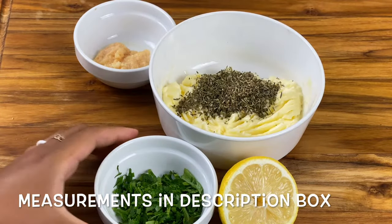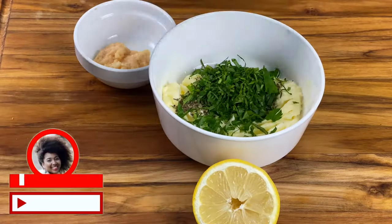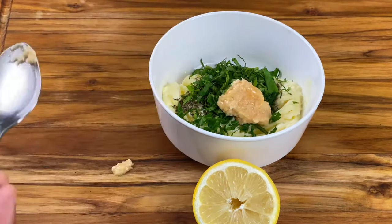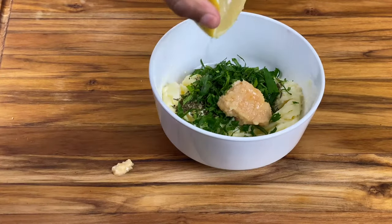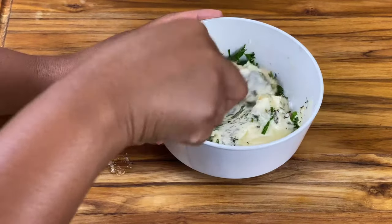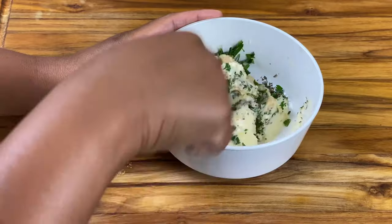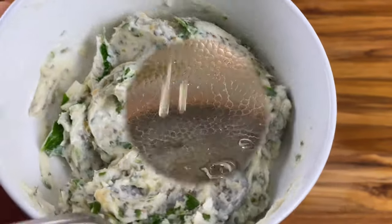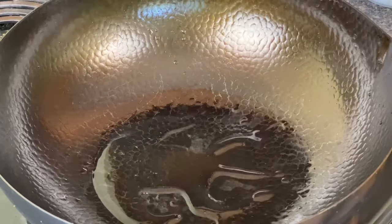We're going to start with making the herb garlic butter. I'm combining mixed dried herbs with parsley and a tablespoon of fresh minced garlic and a squeeze of half of a lemon. Whenever I say butter throughout this recipe, this is what I'm talking about. It's going to make your hibachi extra special and flavorful.